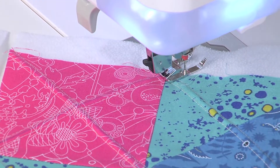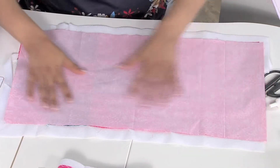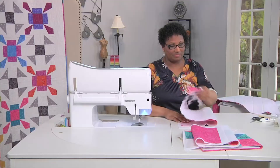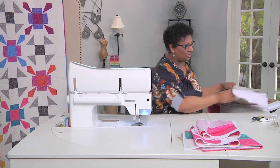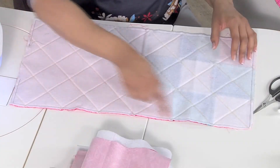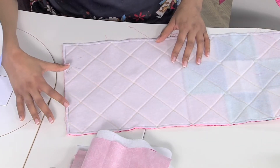Once you have this trimmed up, you need to layer this with a piece of backing fabric that covers the entire project. Then you'll want to sew around the edge with a quarter inch seam allowance all the way around, but you do need to leave an opening for turning.